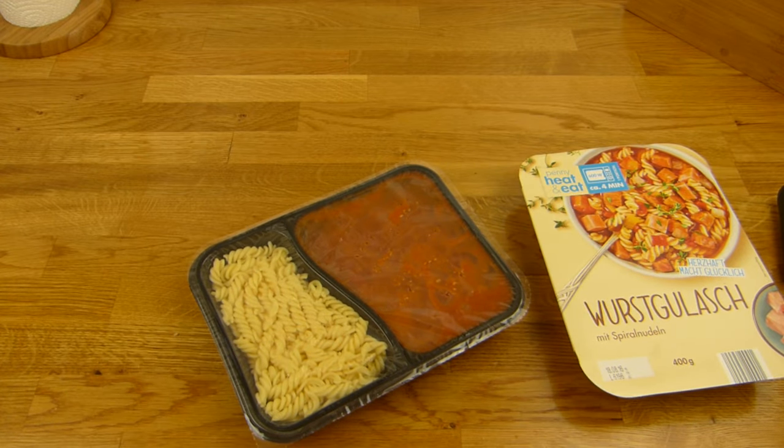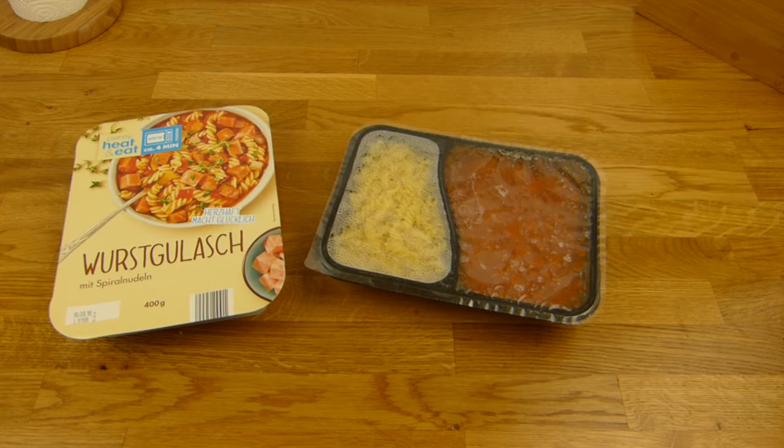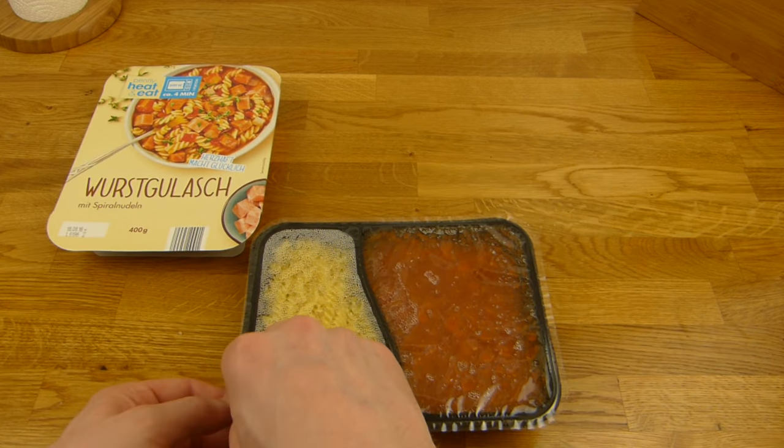That's enough. Okay, four minutes. Back in a sec. Okay, here it is — very hot. Let's remove that.